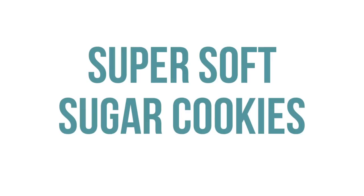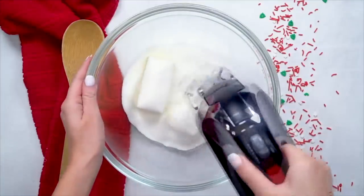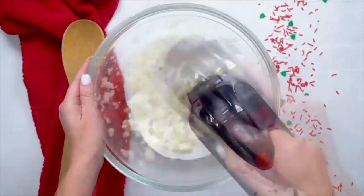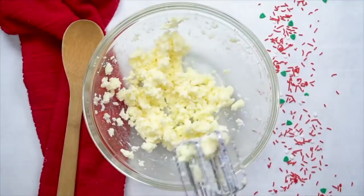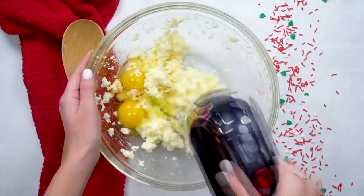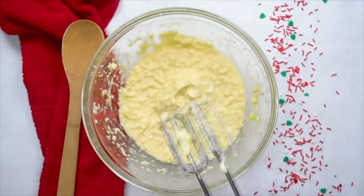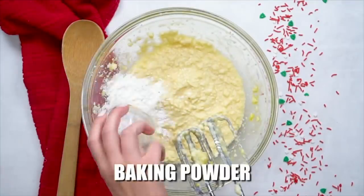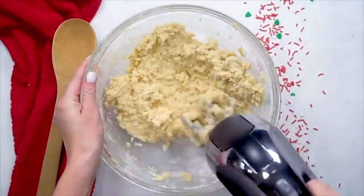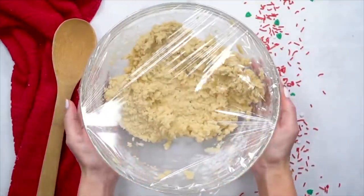The next recipe is our super soft sugar cookies. First, add three-fourths cup of butter and three-fourths cup of sugar and blend that together really well. Once blended, add two eggs and three teaspoons of vanilla extract and mix again. Once well combined, add a half teaspoon of salt, two and one-fourth teaspoons of baking powder, and two and one-fourth cups of flour. Mix it all together, then cover with plastic wrap and stick it in the refrigerator to chill for about 30 minutes.